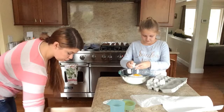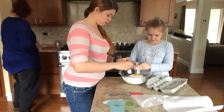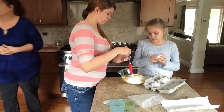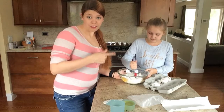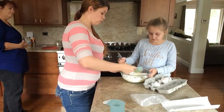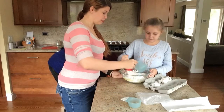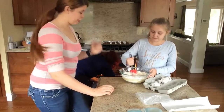So this is a box recipe — it's three eggs, the mix, a half a cup of oil, and one full cup of water. I'm trying really hard not to spill it.